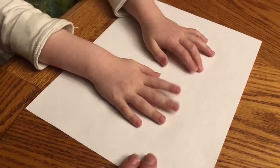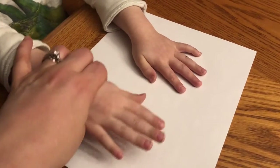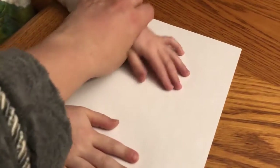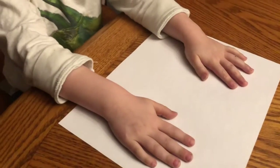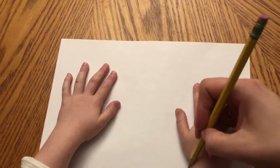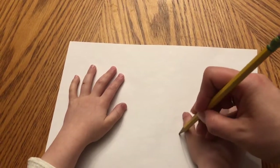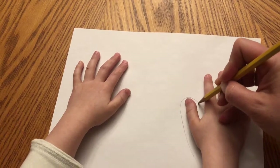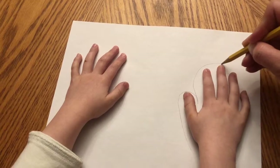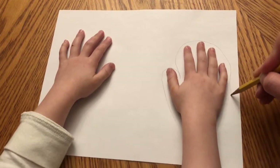Atticus has his hands on a piece of paper and we're going to spread them out just a little bit and he's going to hold them really, really still. Can you hold them still? And then I'm going to come up here with a pencil and I am going to trace around his thumb, leaving extra room — and these are mittens so they can go all the way around.